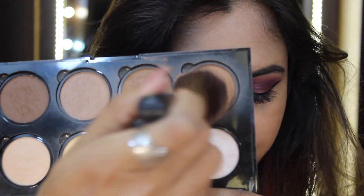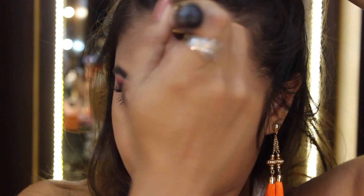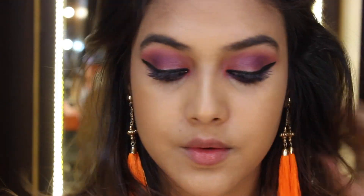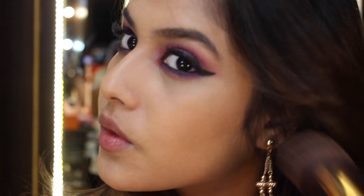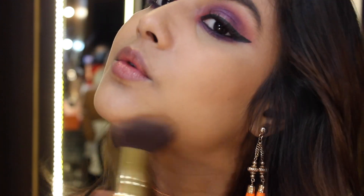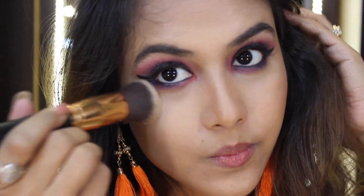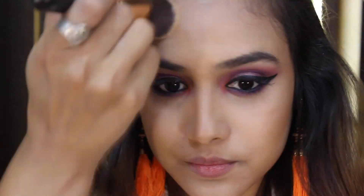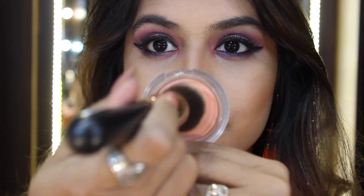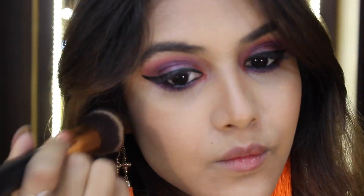For bronzing up my skin I'm grabbing this NYX palette and bronzing my cheekbones, my forehead, and a little bit underneath my jawline. From the same palette I'm grabbing the banana shade and putting it underneath my eyes just to make them a little brighter. For my blush today I'm taking this Essence Matte Touch Blush called 'Peach Me Up' and putting it onto my cheeks.